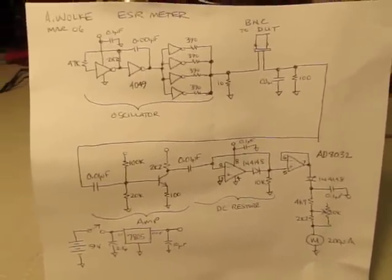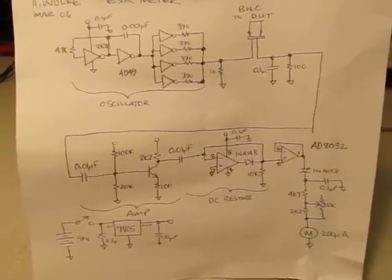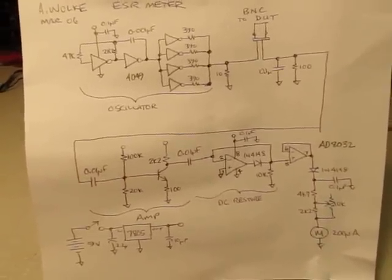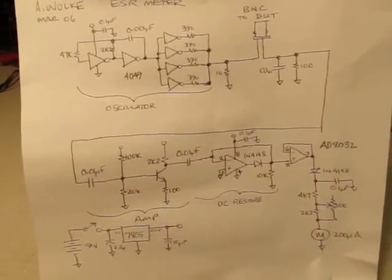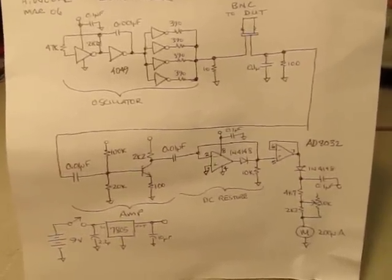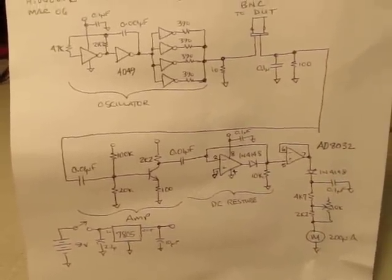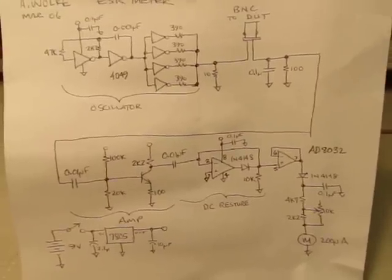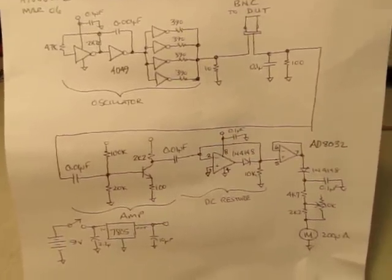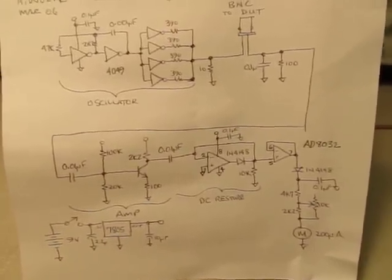There's a lot of plans for these up on the internet, and there's also commercial ones you can buy that are well-calibrated. This is really just taking a look at the different schematics that are out there, seeing what other people have done, and adapting it for what I wanted to build — also adapting it for the parts I had on hand in my junk box at the time. There are some better designs out there that have protection for charged caps, but I didn't care to put those in this design because I'm the only one using it.